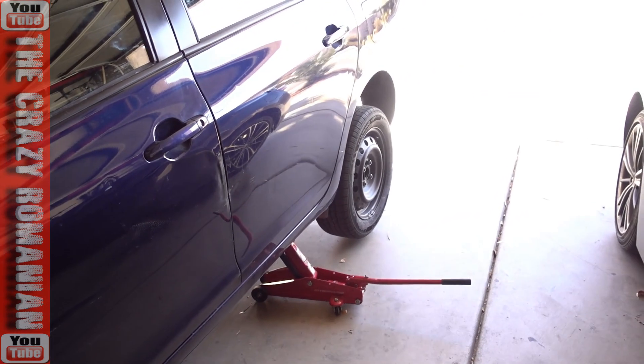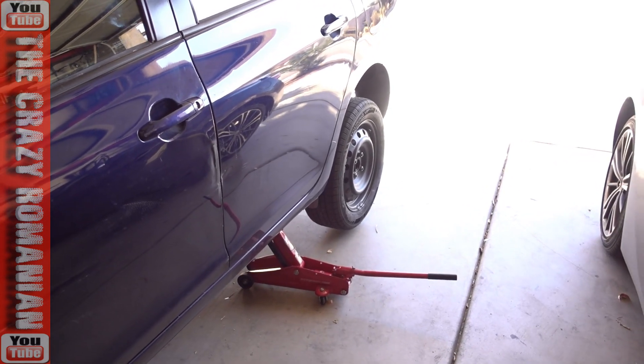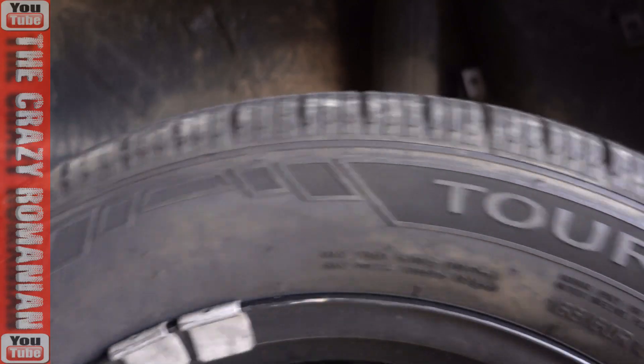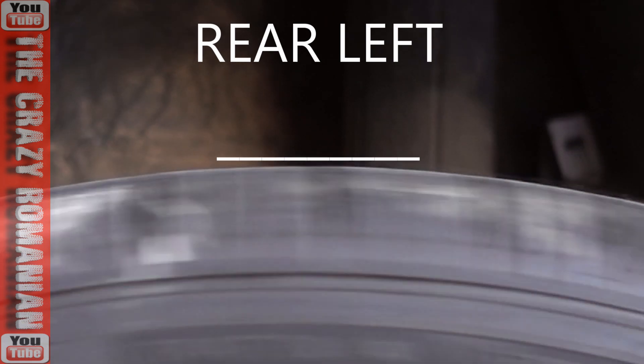I still have some vibrations when I drive the car, and I think one of the tires, even though they're all balanced, is actually a lot more oval than the others. All car tires are oval, but let's see which one is the most oval. Rear tire first — I'm gonna give each tire a couple of turns.